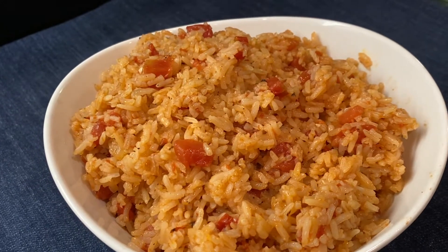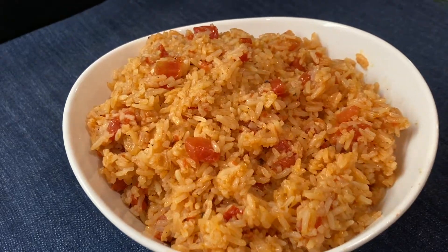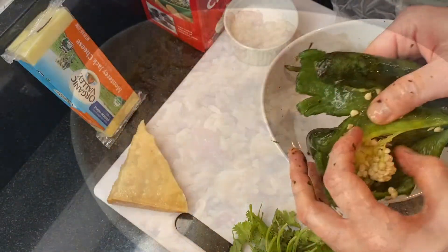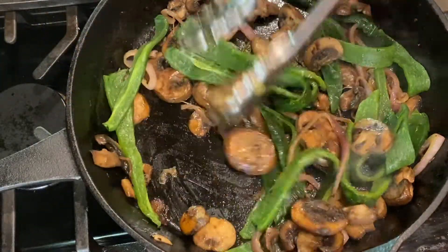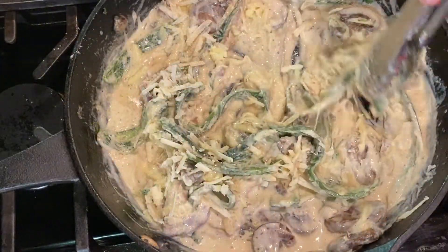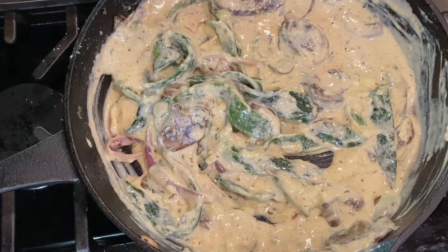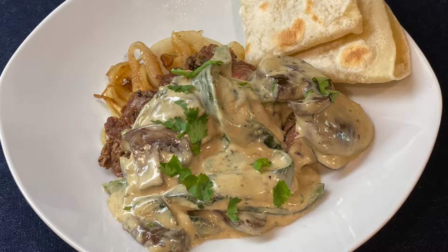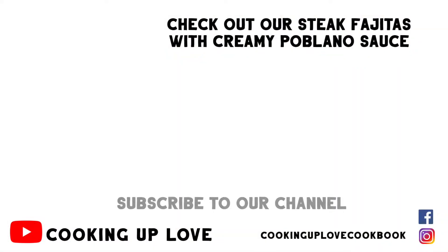You can also serve it with carnitas or enchiladas, or use it to make delicious burrito bowls or stuffed peppers. If you like this recipe, consider sharing our channel with a friend. And if you love good homemade Tex-Mex, check out our recipe for steak fajitas with a creamy poblano mushroom sauce — they are definitely not your average fajitas. Thanks so much for stopping by and I'll see you in the next video!